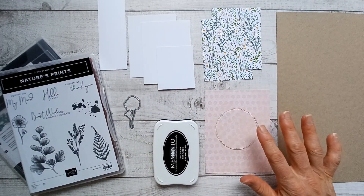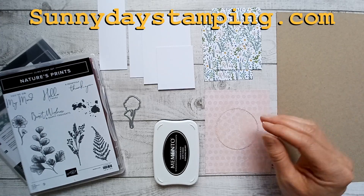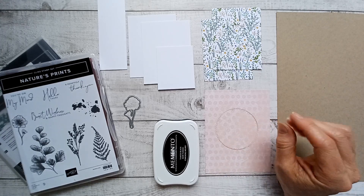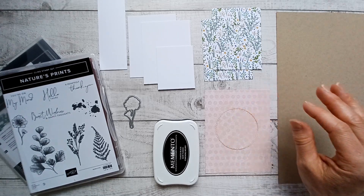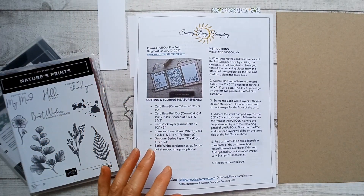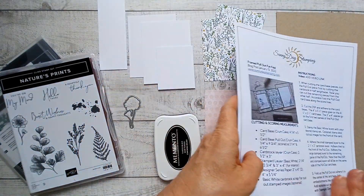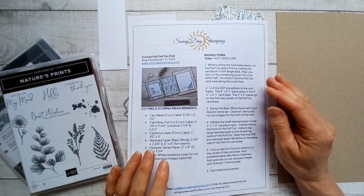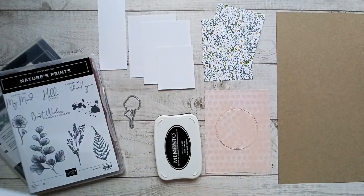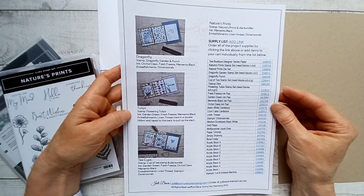I'm not going to shout out all the measurements — those are over on my website, SunnyDayStamping.com. There's also a link down in the description that says 'get the measurements.' If you click that, it's going to take you to the blog post. You'll get the cutting measurements, the scoring measurements, and you can also purchase all of the supplies right over there on my website. If you'd prefer to have a print-and-make project sheet emailed to you, I send these to my email subscribers and you can sign up for my email list down in the description. It has the cutting measurements, some written instructions, and all of the supplies. You can also find this information over on my website.